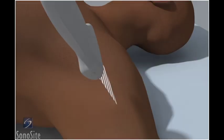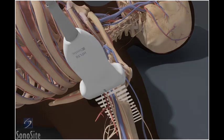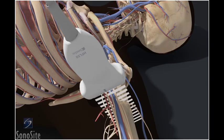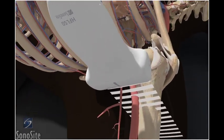The patient is positioned supine with the arm abducted 90 degrees and the elbow bent 90 degrees. The transducer is placed as high as possible in the axilla with the orientation marker directed to the patient's head. Slowly slide the transducer in a lateral to medial direction to identify the axillary artery.